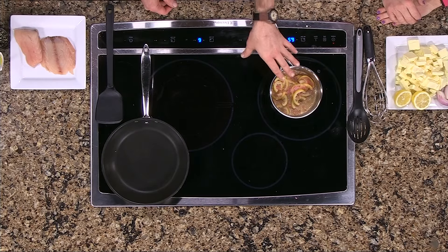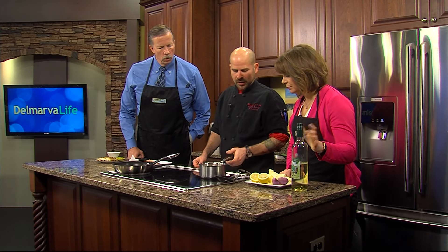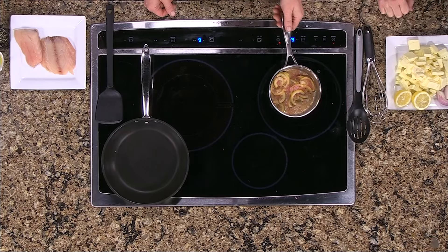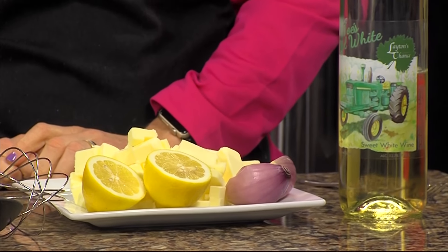So actually, probably the first thing — I've already done the work here — but this is just white wine, lemon, and shallots. You've got to let that go for a while and let it reduce. That was actually about half of that wine, reduced down to what you can see is basically like a syrup.